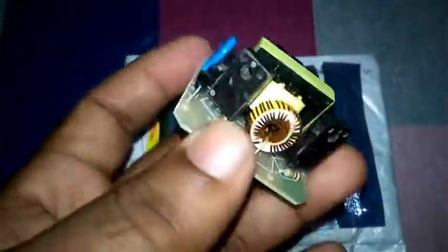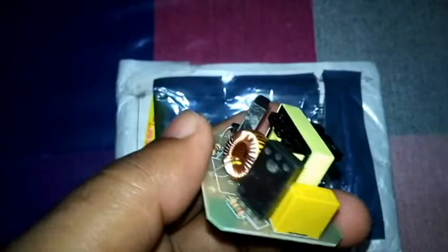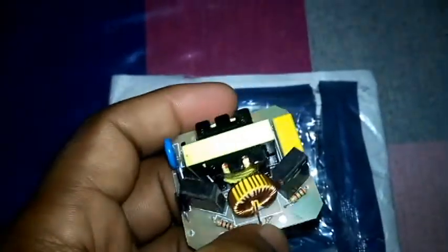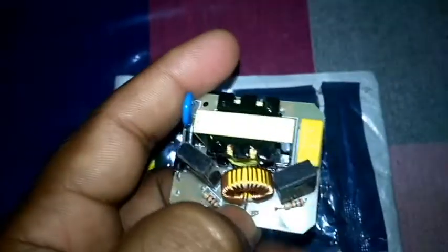Hello guys, welcome back to my YouTube channel. Today I'm going to show you this little module — this is an inverter. You can input 12 volts and take out 230V AC current, and you can run little AC devices with this module. You can also use this with solar systems.